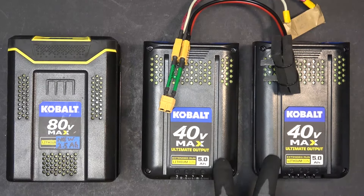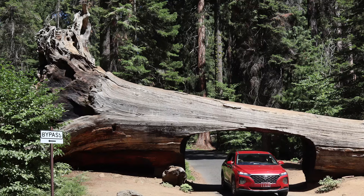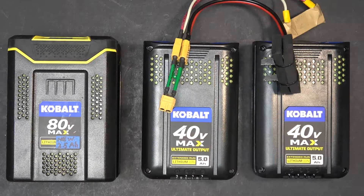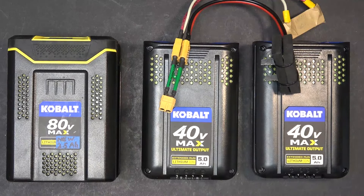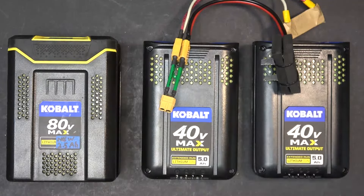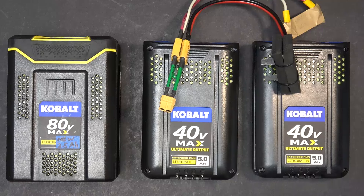Well, these two brand new batteries are even worse — 35 miles per hour. I don't understand. I'm completely stumped. Could someone please explain what is happening here? Two brand new batteries perform worse than two used batteries, and on top of that, they are worse than a single 1P battery. 39 miles per hour for the single, 37 for the two used, and 35 for the two new. I just don't get it.